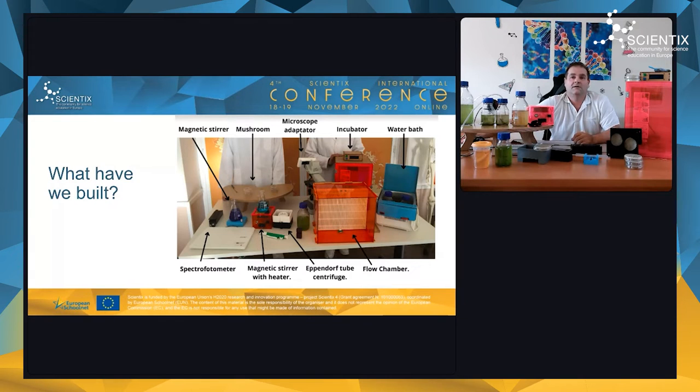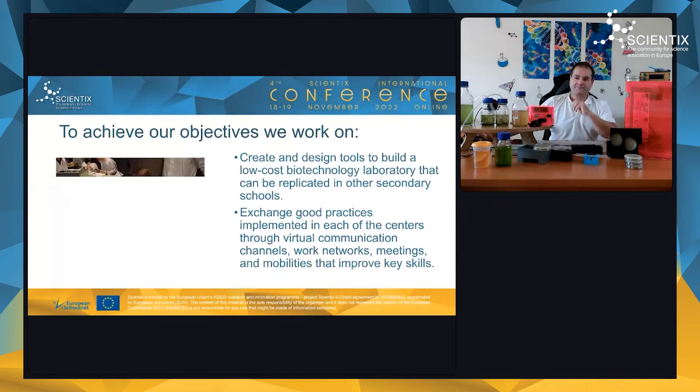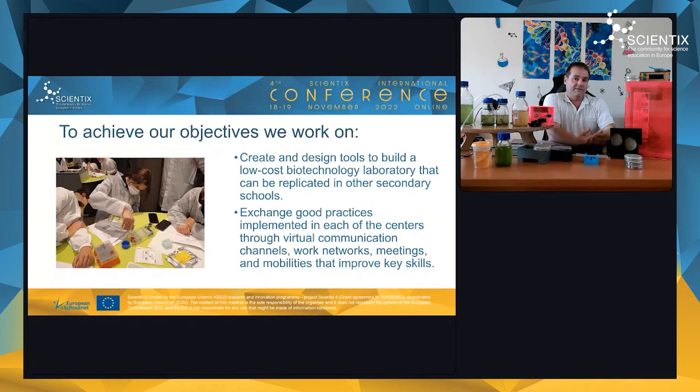We also built a microscope adapter so students can attach their smartphones to the microscope, take photos, and share them. Finally, we built a spectrophotometer — first as a prototype using LEGO pieces in a black box, and now as a proper 3D-printed design. You insert a sample and measure light absorption for green, red, or blue wavelengths. We use it, for example, to measure the concentration of green microalgae in our solutions.